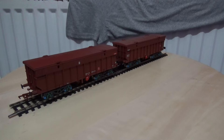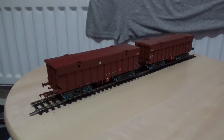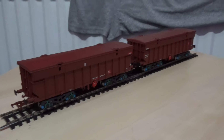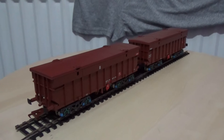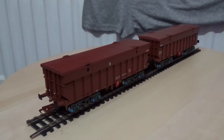I'm going to pan these around to get a nice view of the two wagons, and then we'll start with the close-ups.